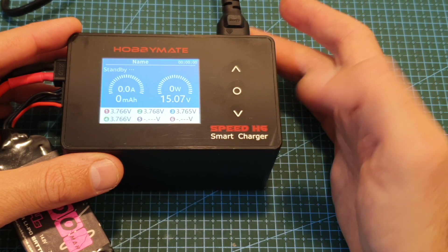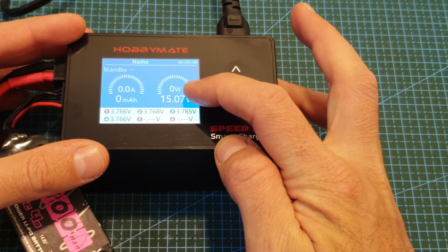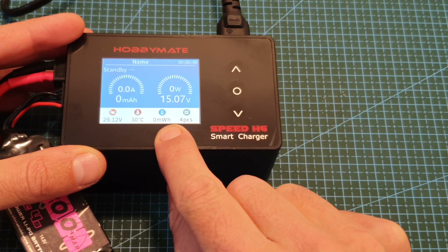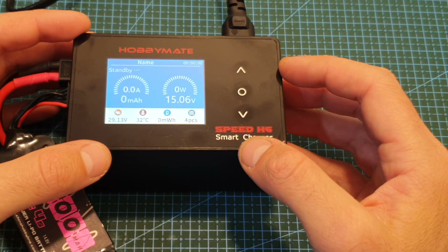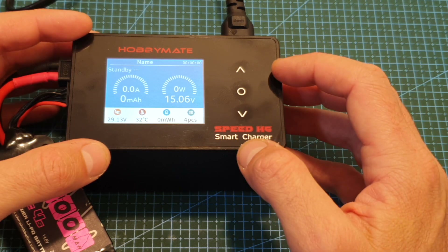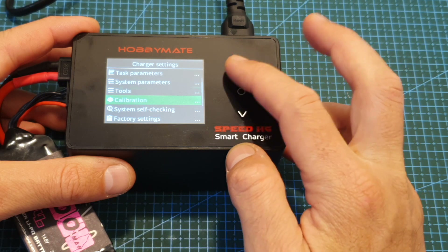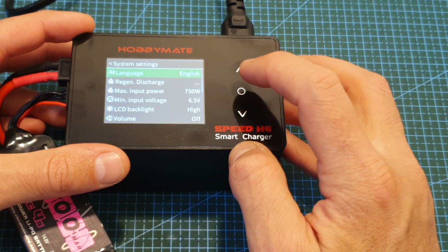Now I've got the charger powered up using AC and connected a 4S battery to the charging ports. On the main screen you can see the voltage of the connected battery and the voltage of each cell. Scrolling down shows the input voltage, internal temperature, total milliwatt-hours charged, and the total number of batteries charged. Navigating the menus is done using the Up, OK, and Down capacitive buttons. To enter the main menu, long press OK, then use Up/Down to navigate and OK to enter submenus or act as a back button after long pressing.